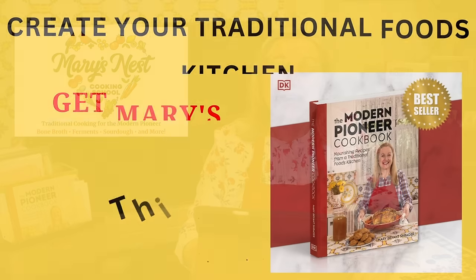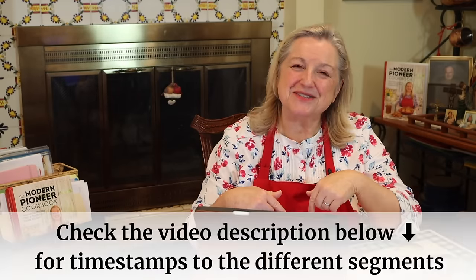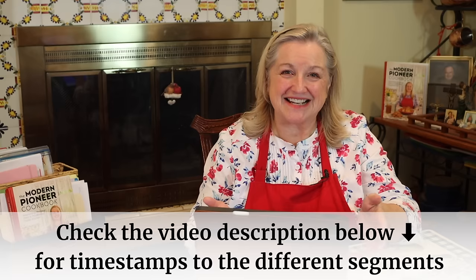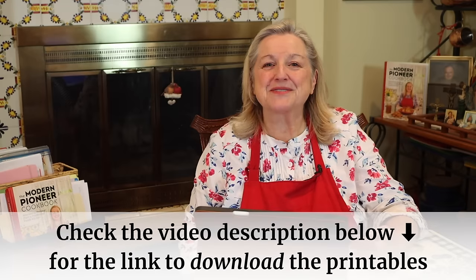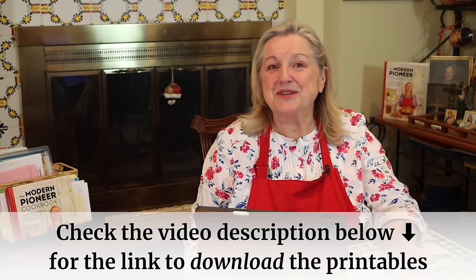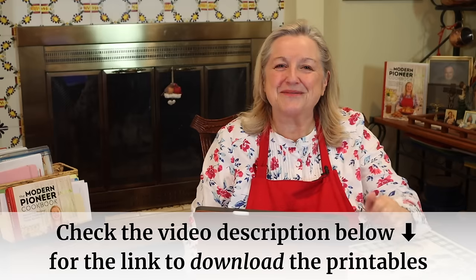Hi, sweet friends. I'm Mary from marysnest.com and author of the Modern Pioneer Cookbook. Welcome to my kitchen. If at any time you want to jump ahead in this video, be sure to check the description below where I'll have detailed timestamps. I'll also have a link there that'll take you to the blog post on my website that corresponds with this video, where you can download the printables I'm going to talk about — totally free, no email required.